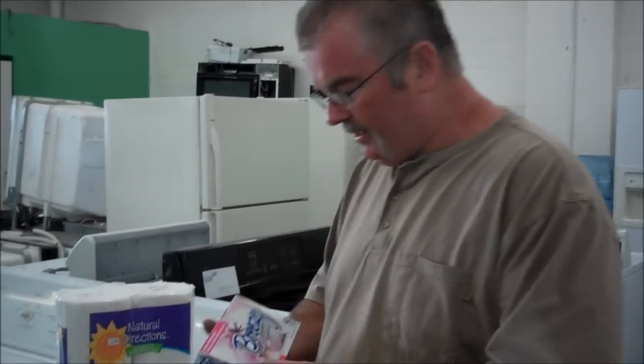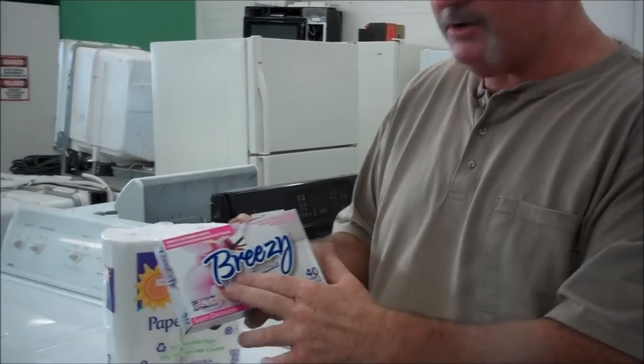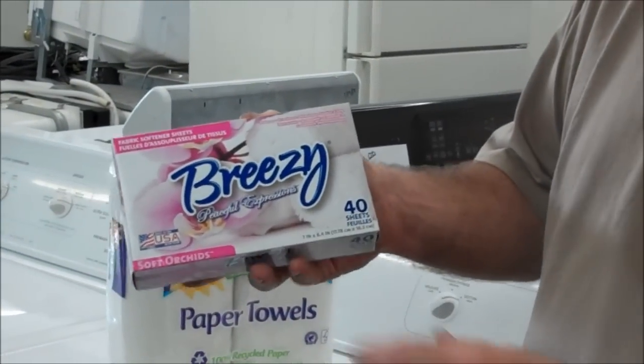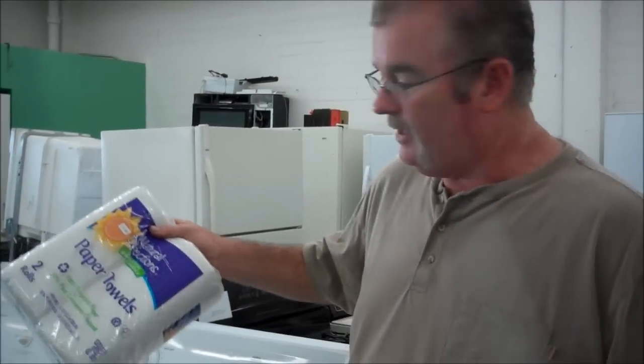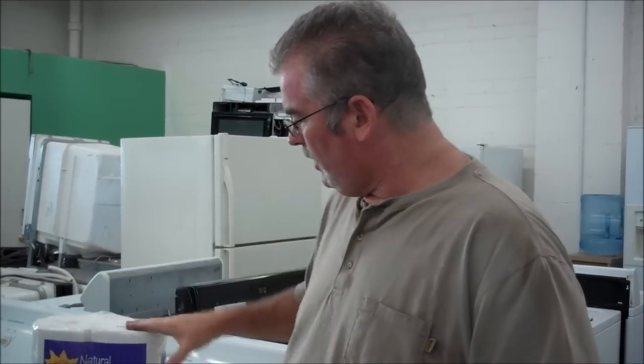A great way to keep things from stinking when they're not plugged in is get the cheapest dryer sheets you can find. The stronger the smell, the better. You put a dryer sheet — and if you're old school, you can use a newspaper, but nobody reads the paper anymore, so we're using paper towels now. Put one sheet in the freezer and one sheet in the refrigerator.